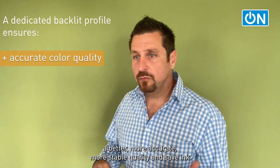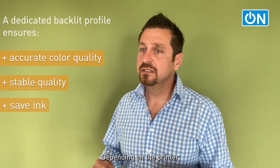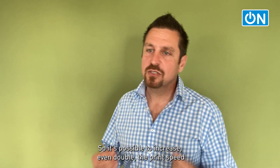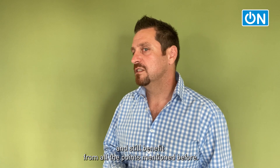So you deliver better, more accurate, more stable quality and save ink. Depending on the printer, it is sometimes not even necessary to print double-strike anymore, so it's possible to even double the print speed and still benefit from all the points mentioned before.